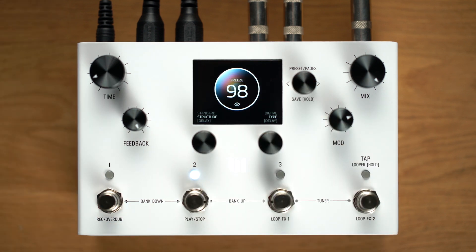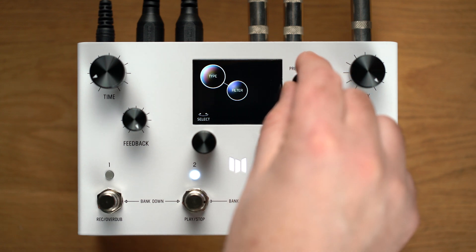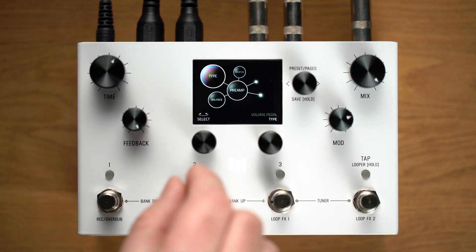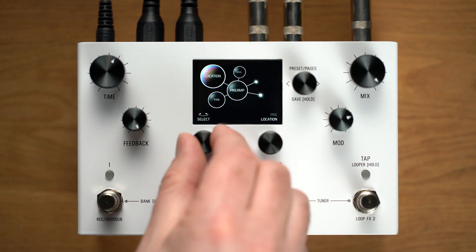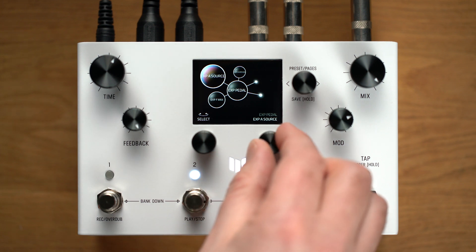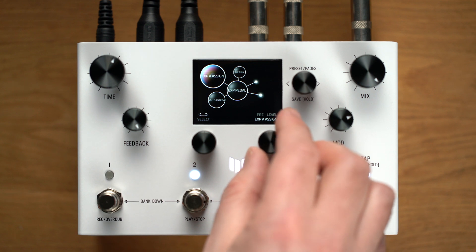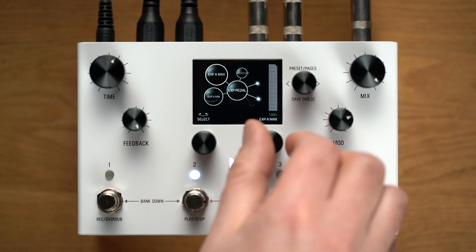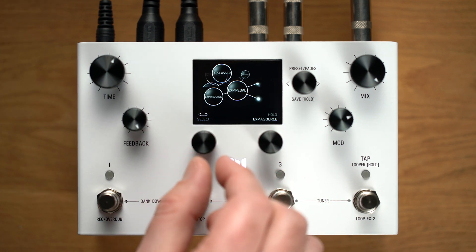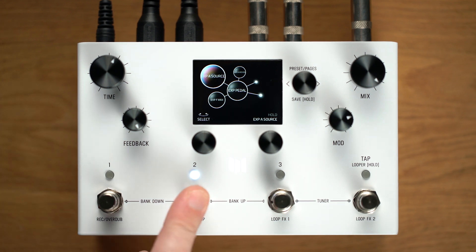Starting with the freeze preset we just made, let's attach a second parameter to the hold modifier. I'd like to use the volume pedal to mute the input of the delay, so I'll choose the volume pedal type from the preamp category and put it in the pre location. Using C3, I'll move over to the expression pedal category. Here we'll find expression A unassigned. I'll change source to the hold modifier and assign to pre-level, which is the level of the volume pedal. Let's set min to 100% and max to 0. You'll notice that since the volume pedal mutes the delay input during the freeze, I can now play over the frozen chord without adding to it. Let's take a quick listen.